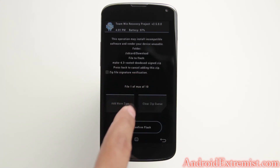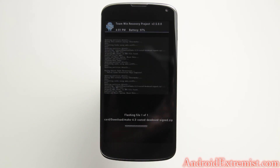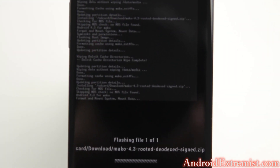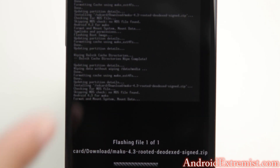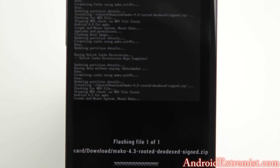It shows the Android 4.3 rooted Diodex signed zip file — so right here is what you are installing. That's the log right here, and right there is the progress bar with the name of the file that you're flashing.